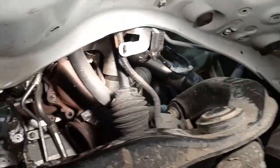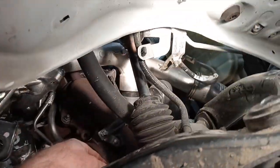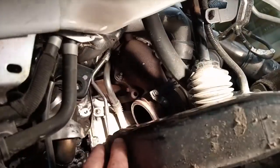Alright, so that heat shield — there's a bolt right up in the back, up through there. Eight mil bolt. And then that turbo is going to come off pretty easy by the looks of it, because if you just unbolt that, it's going to come out of the way and then you'll be able to get at the cooler.